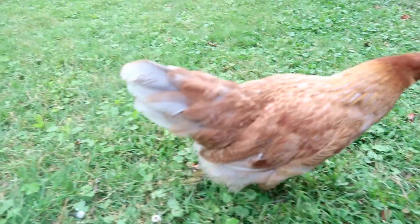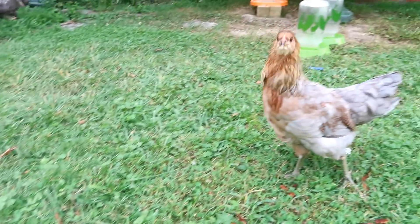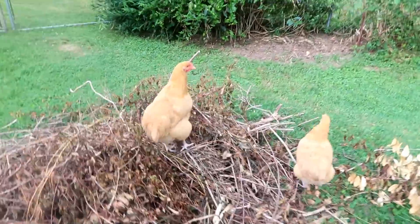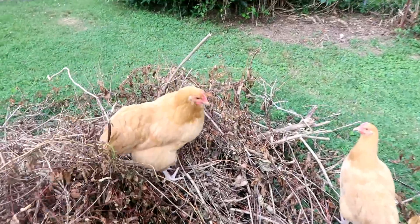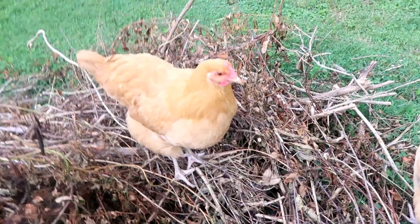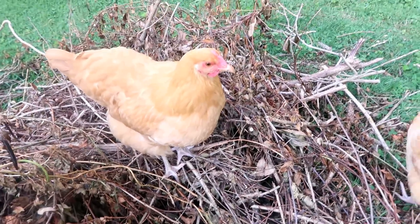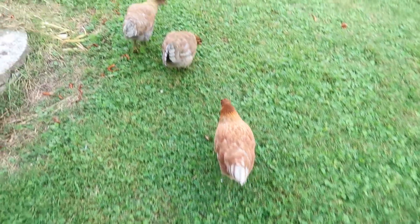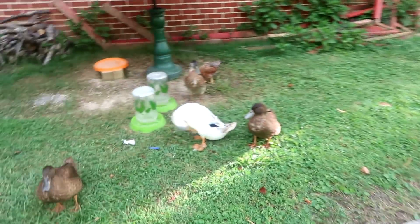Aku udah nggak ketahuan ya, siapa yang mana, namanya siapa, yang mana biru yang mana. This is the biggest group of Orpington. Look guys, the baby is a big one. This is the American one — it's a big one. This is the Orpington one — it's a big one.